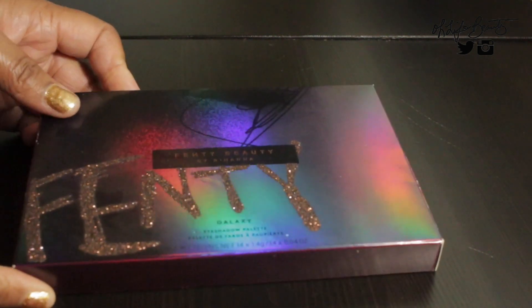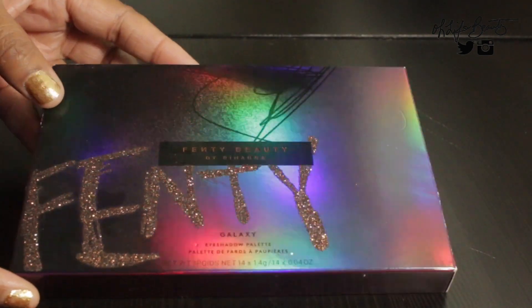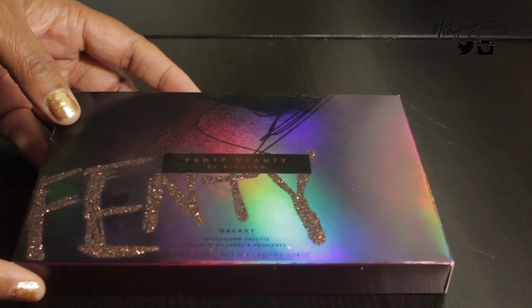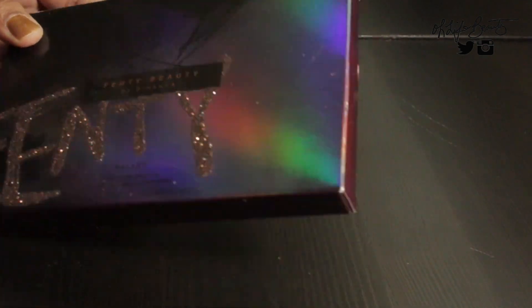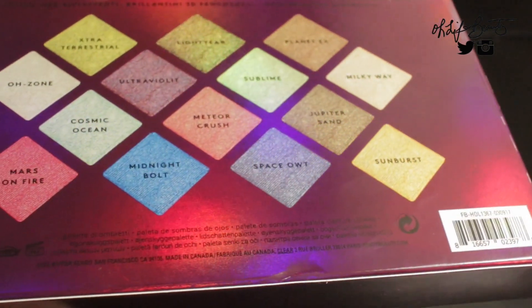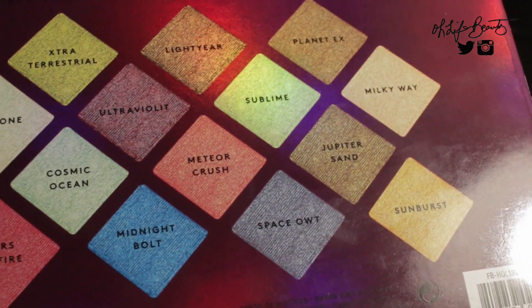I really love the packaging. You can see how beautiful it looks, especially under the light — it is gorgeous. It has that pop of glitter for the glitz. On the back you have a list of the shadows; these are the names of all the shadows.